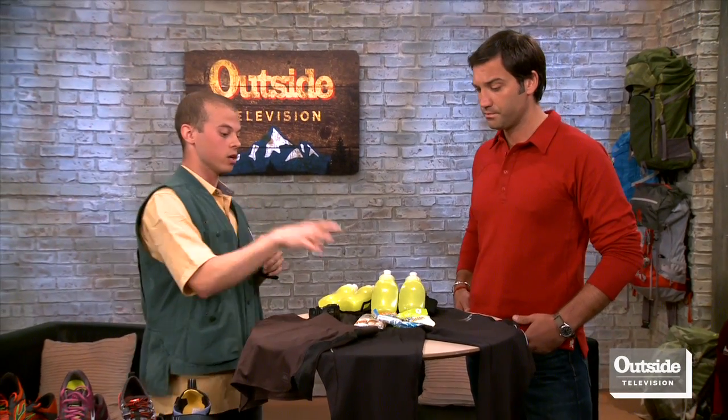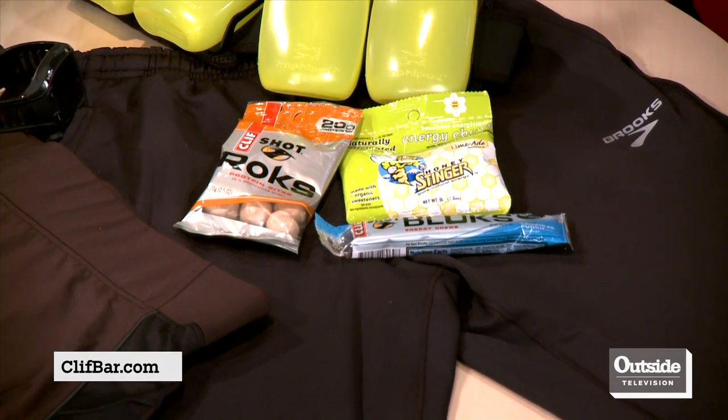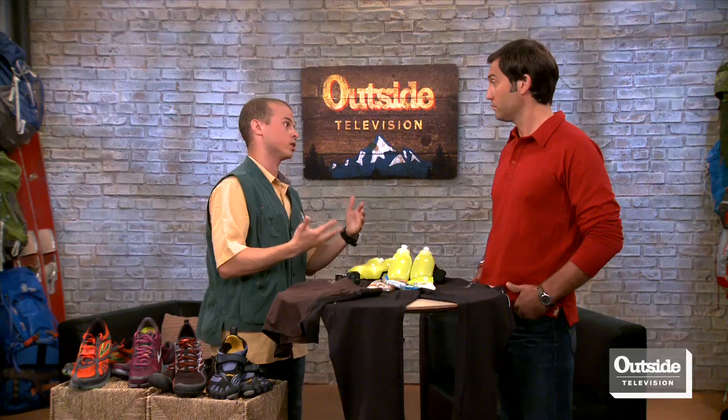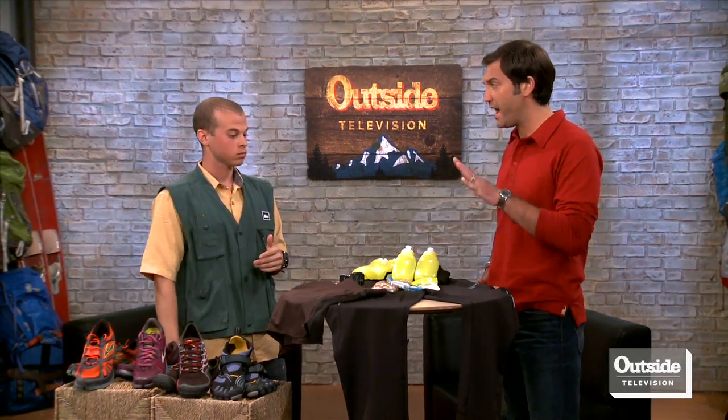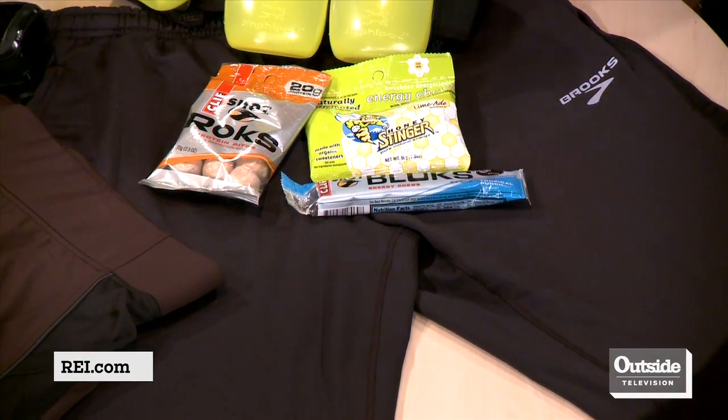For longer runs, I'm going to need a little bit of an extra kick — is that right? Correct. You want to replenish a lot of the sugar and electrolytes during longer runs, especially on hot days. You have the Cliff Shot Blocks, which have all-natural sugars, electrolytes, and vitamins, along with the Honey Stinger Energy Chews — they give you that extra kick and replenish essential vitamins and minerals during your run. After the workout, the Cliff Shot Protein Chews are an all-natural protein chew that helps rebuild muscle and refuel vitamins and minerals lost during your run.